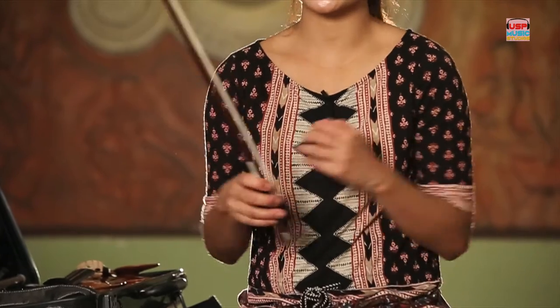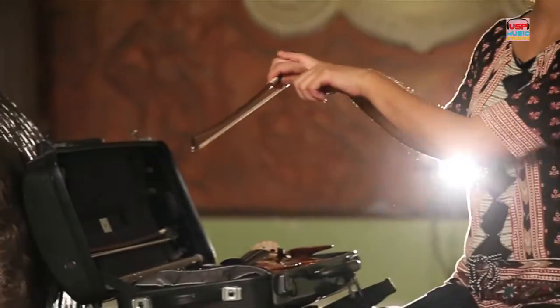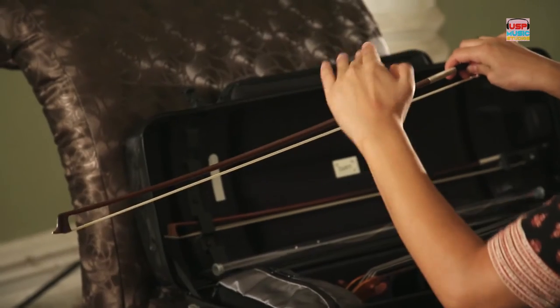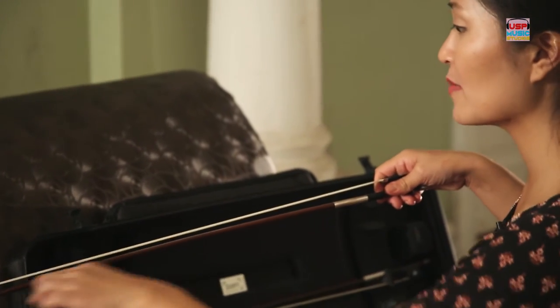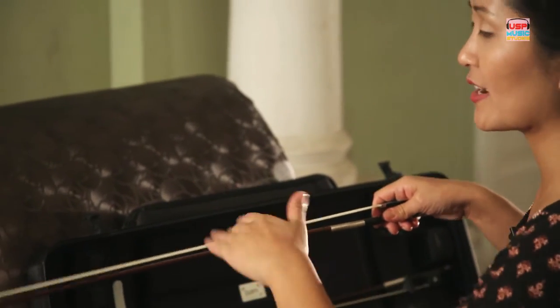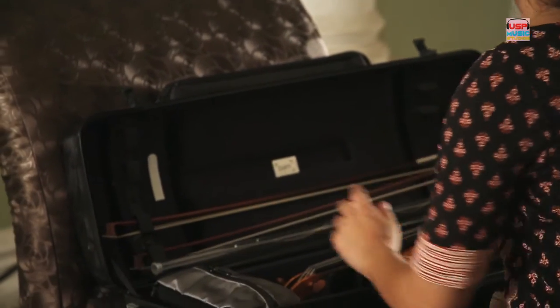After you take the bow out of the case, you're going to need to turn the adjuster on the bottom clockwise to tighten it, and loosen it a few turns, just enough so the hair is not tight in tension. Make sure the bow stick is above the hair — not this way — otherwise over time the weight will stretch the hair out. So just remember: stick on top. Carefully put it in and turn the adjuster.